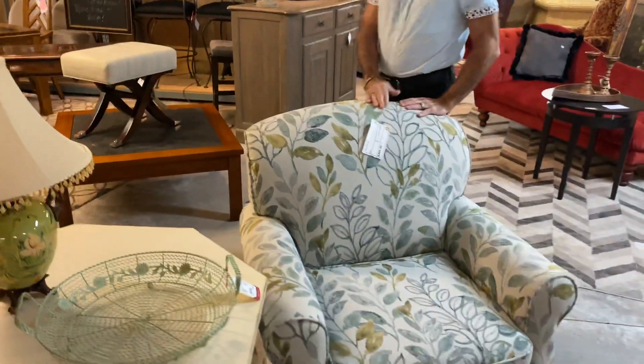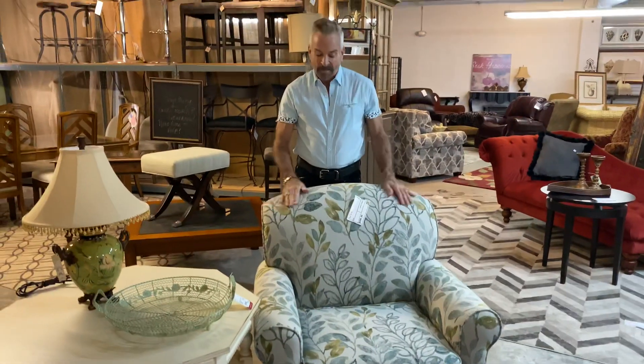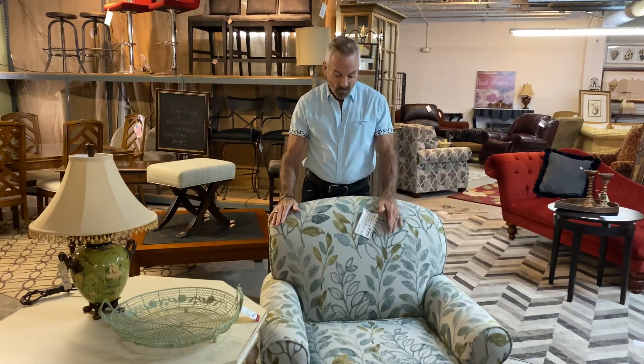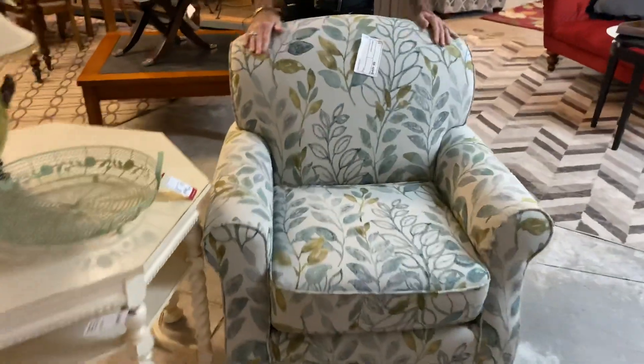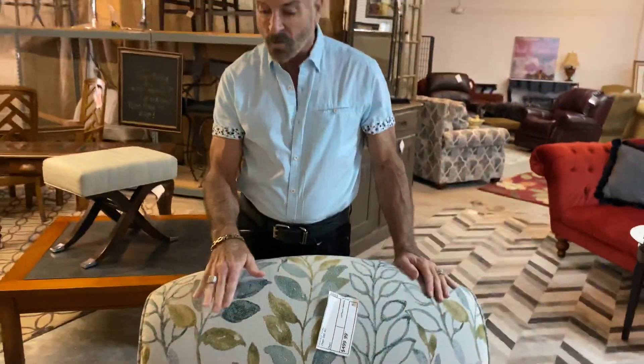Another one of our new chairs that I coordinated with the table is done in aquas and lime green with a leaf pattern. Can you imagine this in a sunroom? This looks like a sunroom chair to me — $499.99. It's a pattern, but a softer, more neutral pattern than some of the others. These chairs sit wonderful; I have this style chair in my own home and sit in it every day.